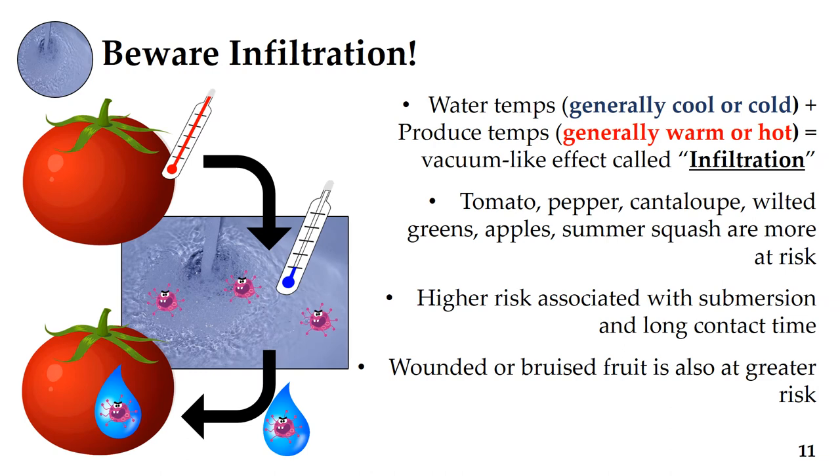Another way produce can become contaminated in wash water is through infiltration. If the crop you are washing is very warm and the water is very cold, a vacuum-like effect called infiltration can happen — the crop will suck up water, including any pathogens in it. Infiltration can reduce the quality and shelf life of the crop, and once pathogens are inside, they cannot be removed. Crops like tomatoes, peppers, cantaloupe, wilted greens, apples, and summer squash are more at risk, especially if fully submerged or kept in water longer. Wounded or bruised fruit is also at greater risk because pathogens can enter through open wounds.